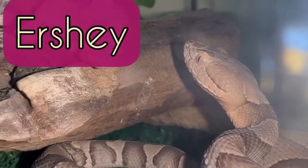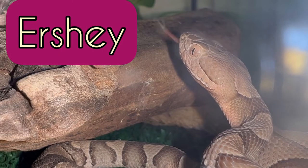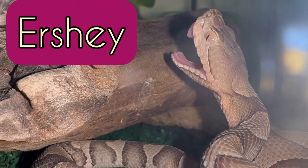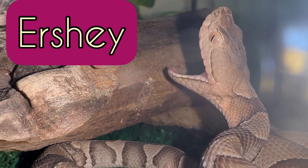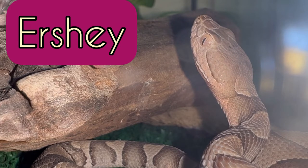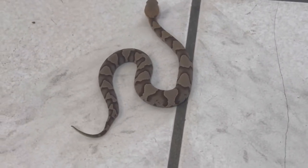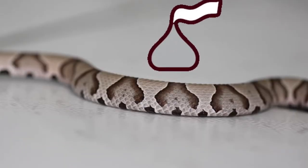Are y'all ready to meet Urshie? Today is another video introducing you to another one of my snakes — Urshie, the baby northern copperhead, short for Hershey. What a great name, right? And where do you think I got this name? Look at those Hershey kiss patterns. Beautiful.